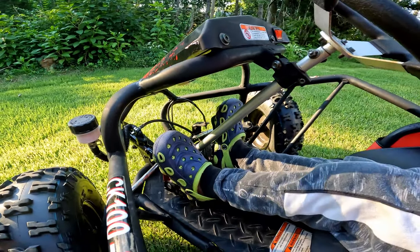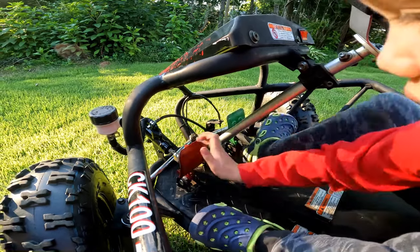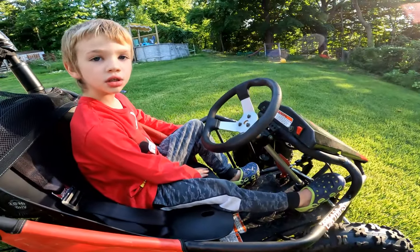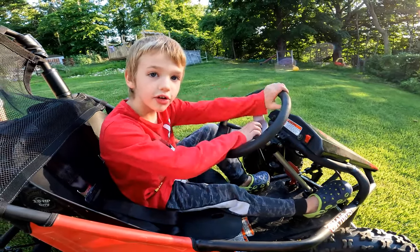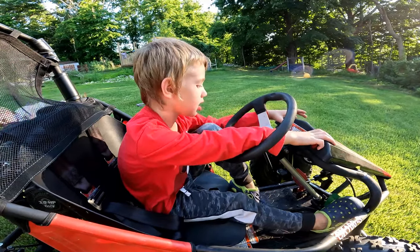This is just my son showing some of the pedals and how he can reach them. The seat in this go-kart slides forward so a relatively small kid can drive it. My son's five and a half and he's about 44 inches tall. So it is a smaller car a kid can drive.